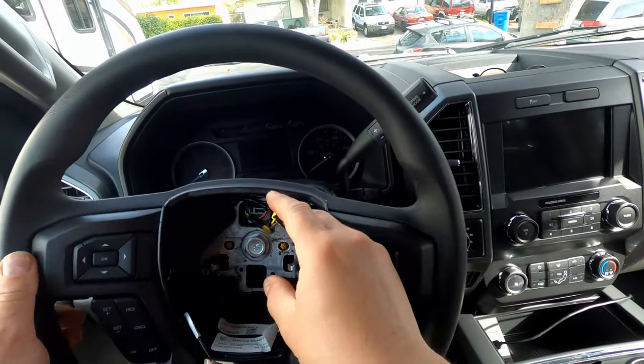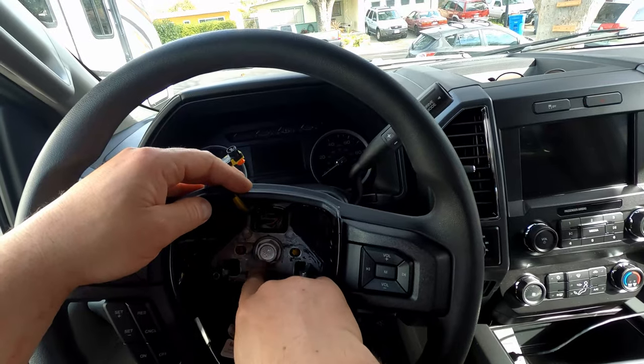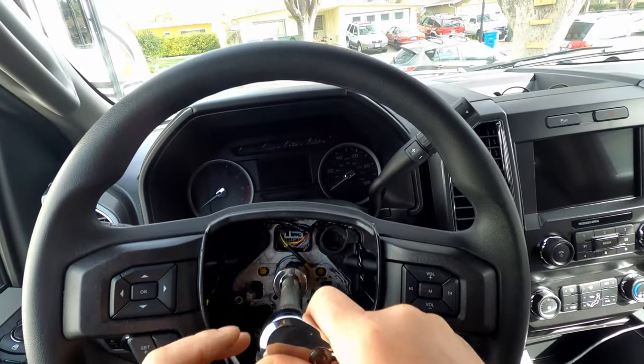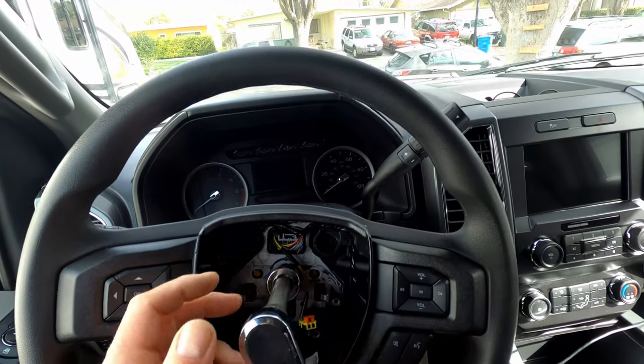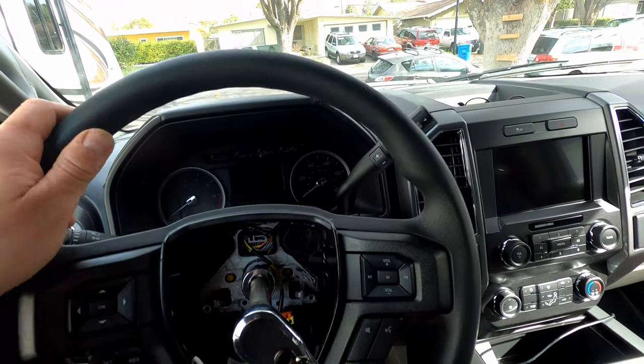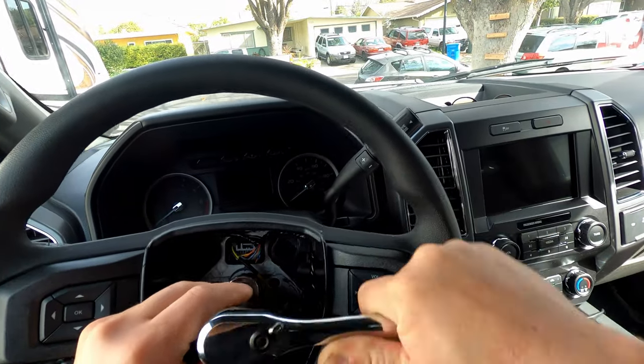Now you're going to need a 15/16th socket to take this off. I've got my 15/16th on here with an extension. If you have a torque gun, you could probably use that too. Put a bit of pressure on it and it'll loosen up.